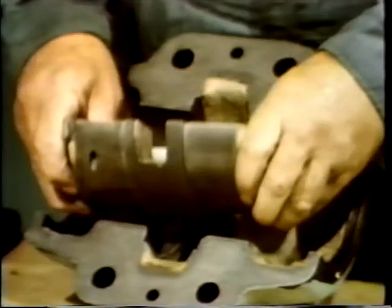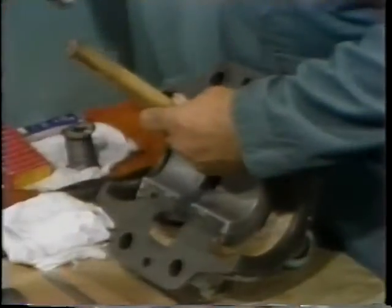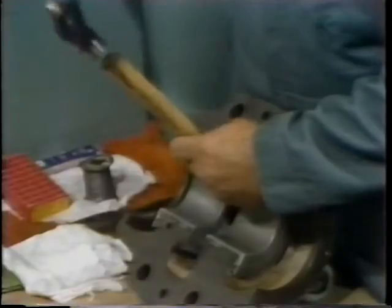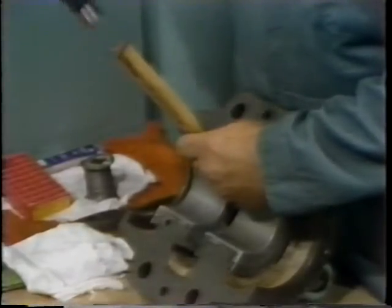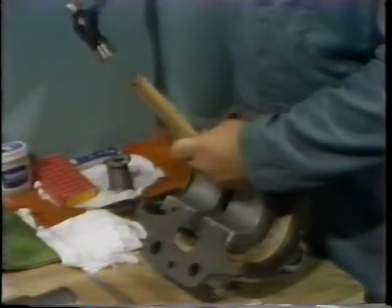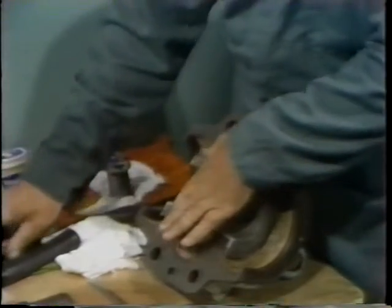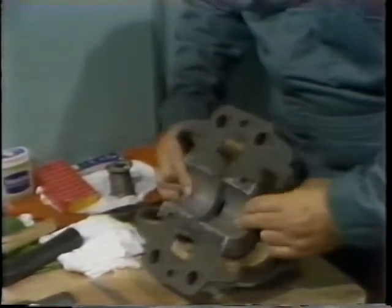First, he turns the housing upside down to keep from dropping any components, then places the shell in position in the housing. He rolls it into position as far as possible and then uses a hardwood dowel and hammer to tap it into its final position. Remember, you should never strike directly on any of these parts with a metal hammer. He verifies that the bearing shell is in its proper position by rubbing his fingers across the surfaces to be sure they're even.